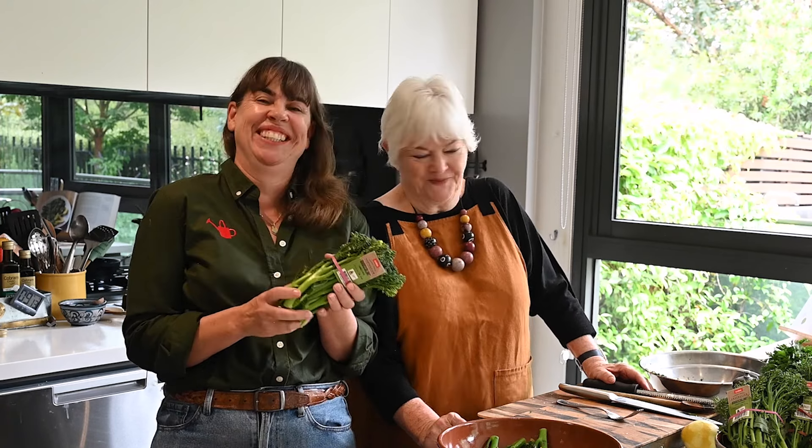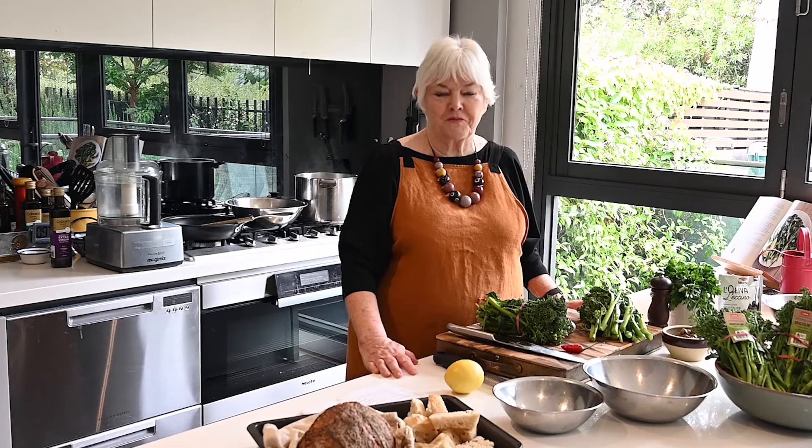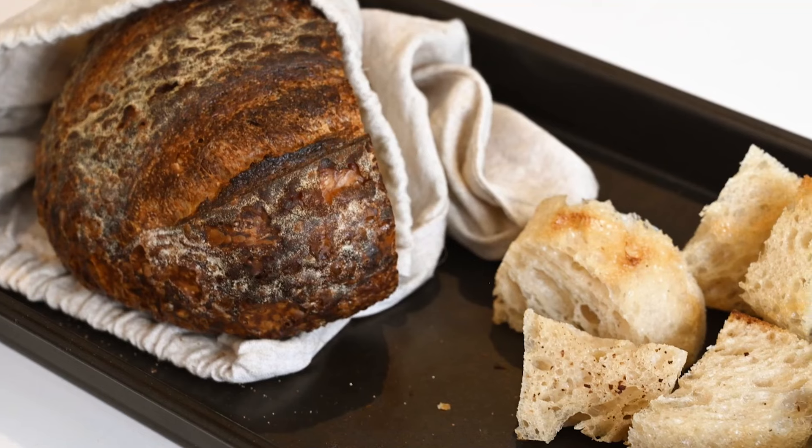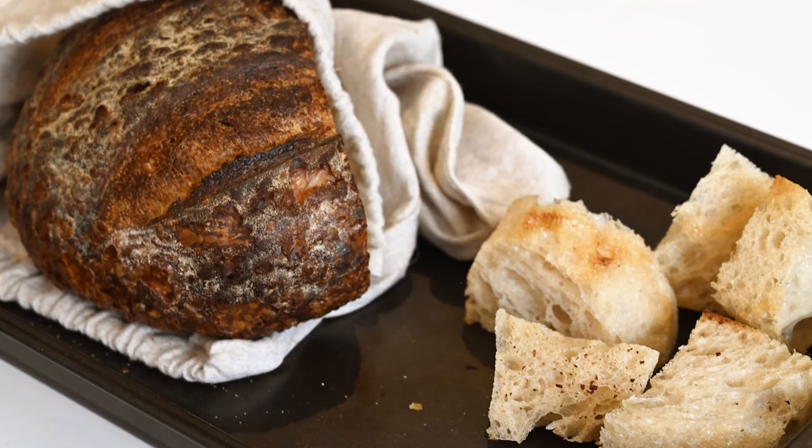Wow! I'm going to cook this broccolini very, very simply in boiling water, but the garlicky breadcrumbs are worth thinking about a bit.